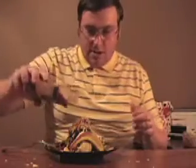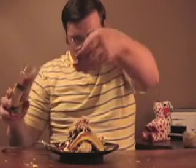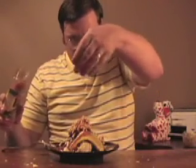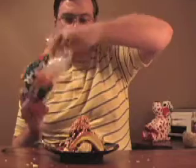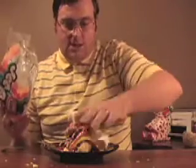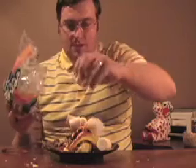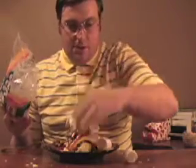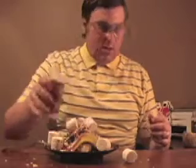That's good stuff. Bacon bits. Yum. Marshmallows are good for you — very good to eat too, that's a tasty treat. Should have got a bigger plate. I like onions. Onion salt — that's good for you.